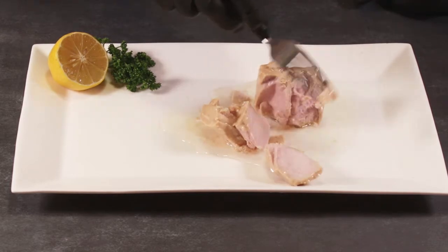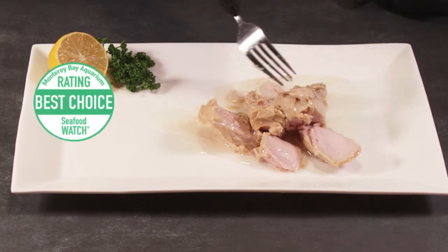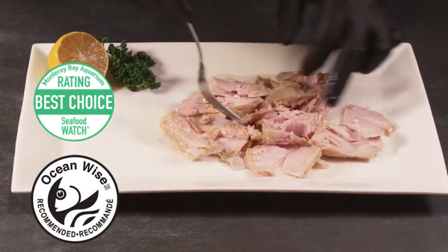Rated Green Best Choice by Seafood Watch, Ocean Wise Recommended. Get yours today.